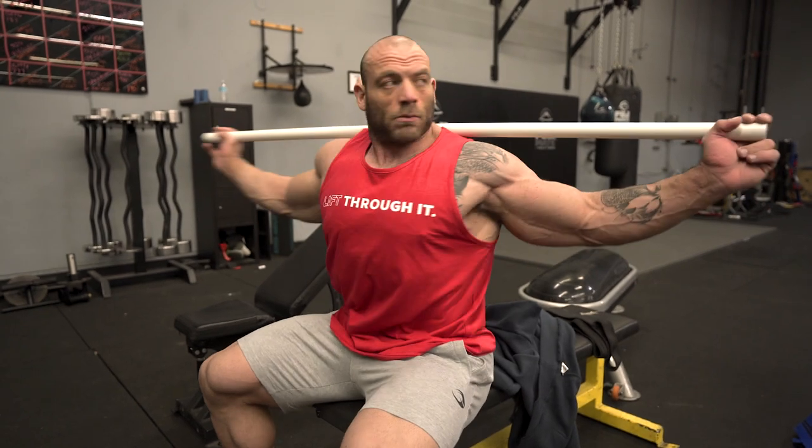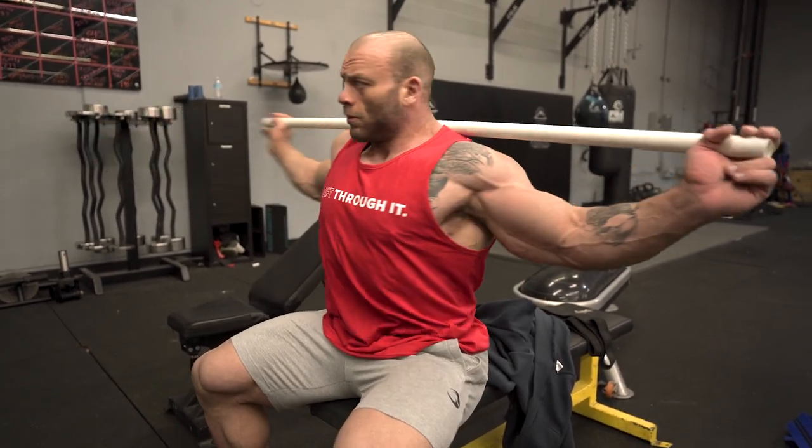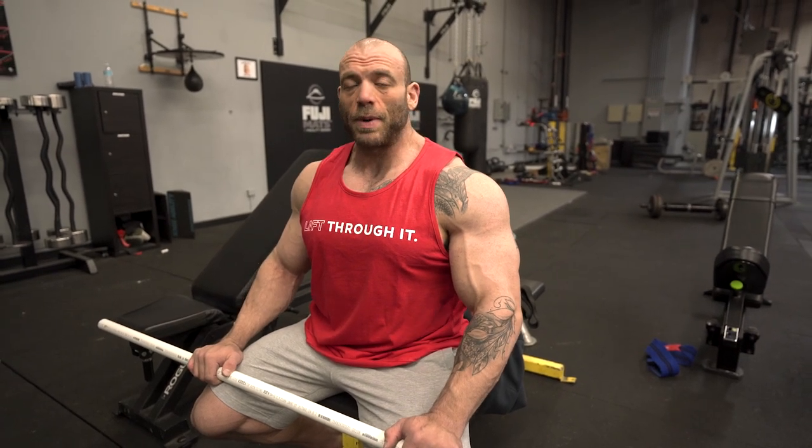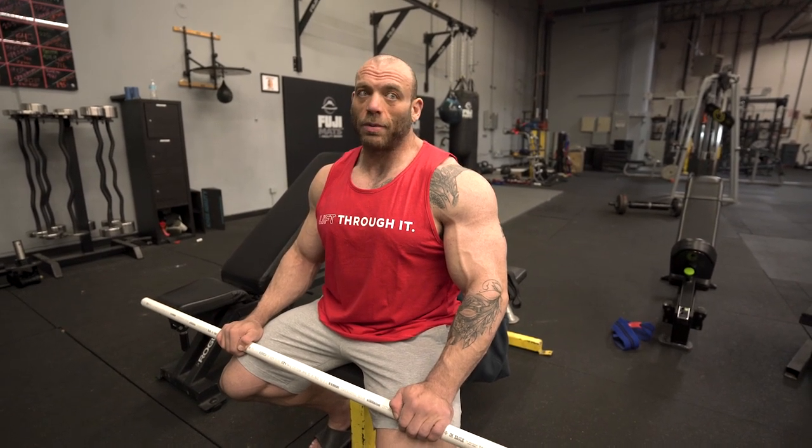They allow me, especially when I'm doing my quarter turns on stage but really any time I have some type of rotational movement, to use those obliques better — to be more aware of them and to have better endurance. If you're doing a long set, cardio, or stage posing, you're going to need to go for more than the 20 or 30 seconds a set lasts. I'll show you what one of those sets looks like and take you through some tips I think about while performing.